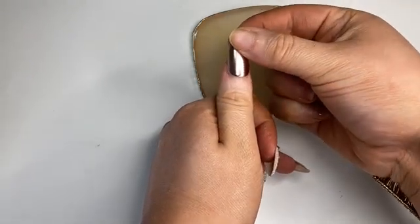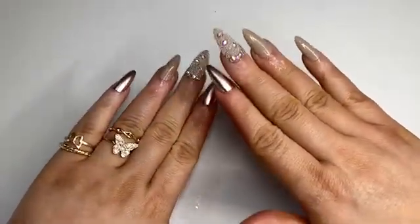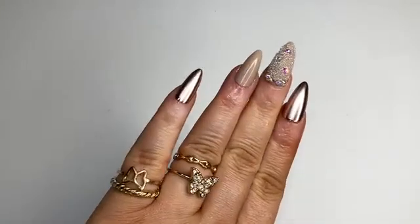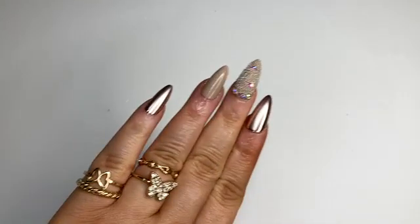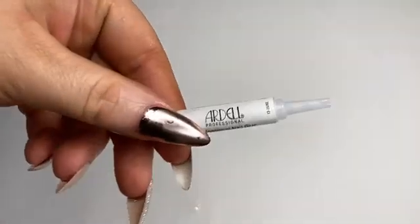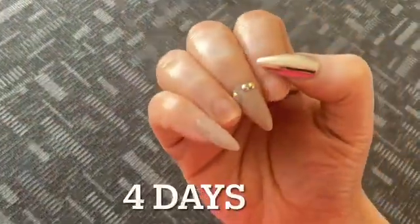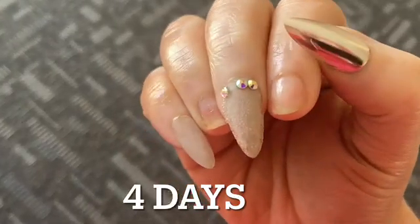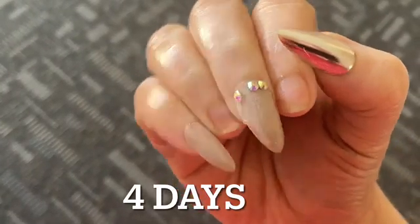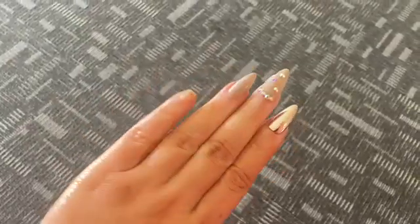Putting on the last nail and wearing these nails was super fun — I got so many compliments on the set, especially at the coffee shop, and my mom loved them. This nail set is gorgeous. Because the glue was old, this set lasted me about four days. I did have to reapply some nails. The nails lasted better on my left hand than my right hand.